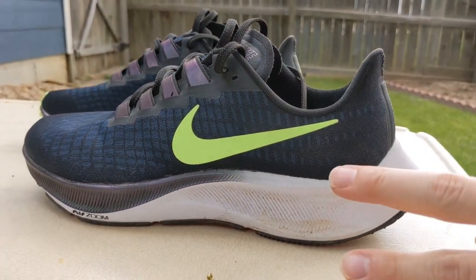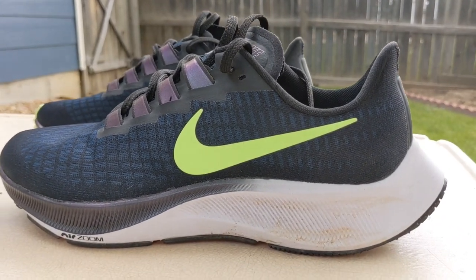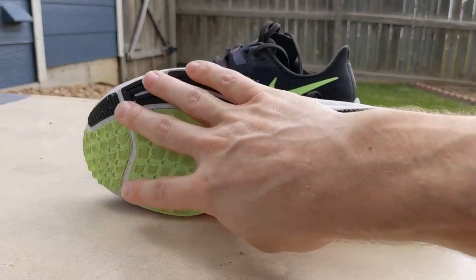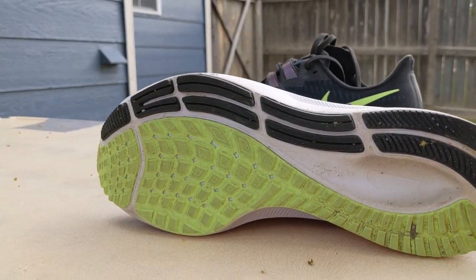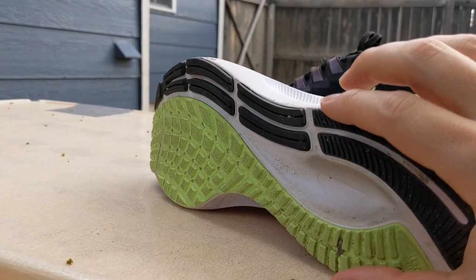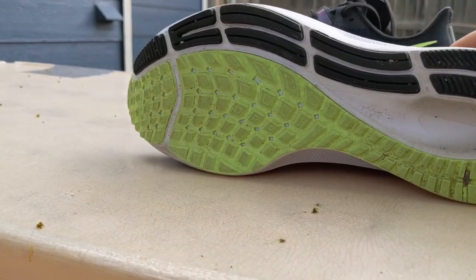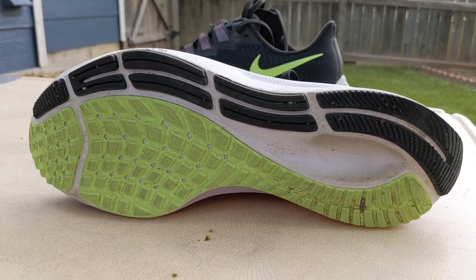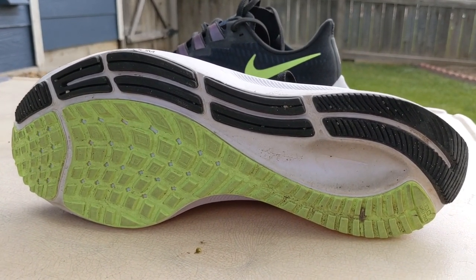Back to the midsole, you're looking at a 28-millimeter heel stack, 18 in the front, for a 10-millimeter drop. That drop is just fine for a typical daily trainer. On to the outsole, you're looking at a near full spread of rubber with a little bit of decoupling. That little cavern is actually nice because when your heel presses down into that, the rest of the shoe spreads out a little bit, effectively providing even more cushioning without the added weight of additional foam. The rubber has been very durable and very grippy, even in wet conditions. I've run in wet grass, wet concrete, sidewalks, dry conditions, and a little bit of sandy conditions, and it does a great job.